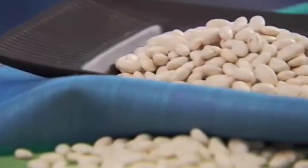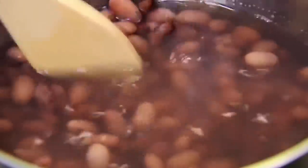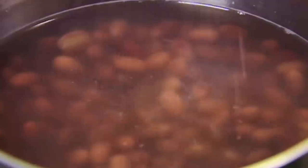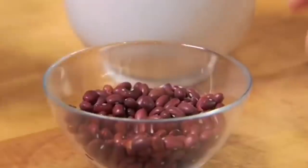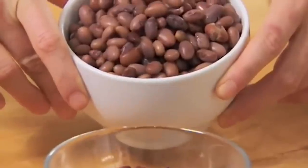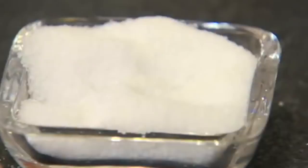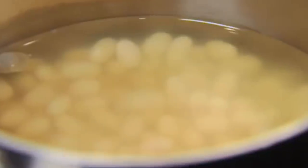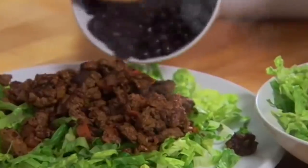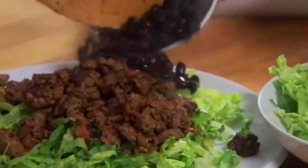Baking soda can even help out if your chili is meatless. Serious Eats reports that increased alkalinity helps to tenderize dried beans as well as it does meat. To use the baking soda trick for beans, add one teaspoon to each six cups of soaking water. Soak the beans overnight, drain them, then cook them in a pot of fresh water with the same proportion of baking soda. Once your beans are cooked, they'll be ready to use in a tasty pot of veggie chili.